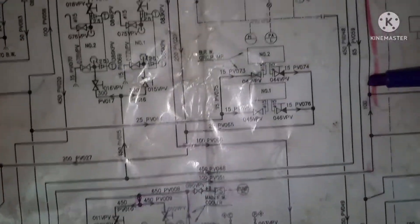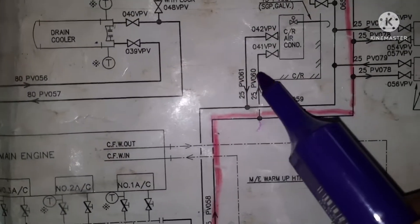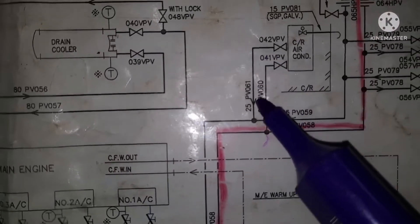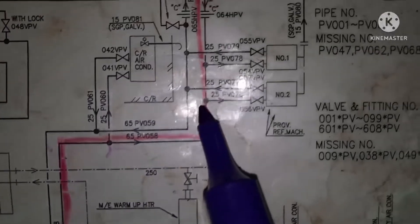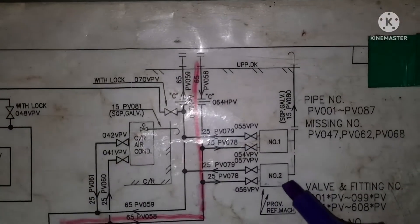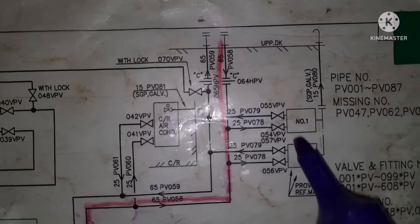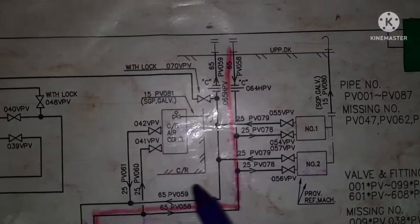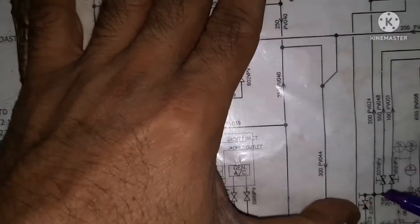We go for the third one. You can see here one tapping — this tapping goes to the control room air con. Inlet and outlet again goes to the suction side of the LT pump. And one more tapping — this is the provision reefer compressor cooler. It goes inside for both the coolers. Inlet and outlet go back to the suction side of the LT pump. So the first tapping is finished.